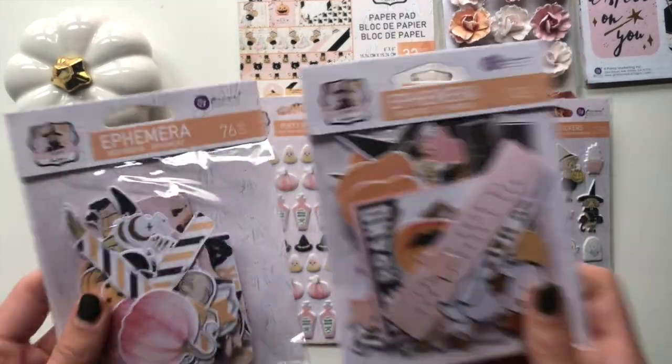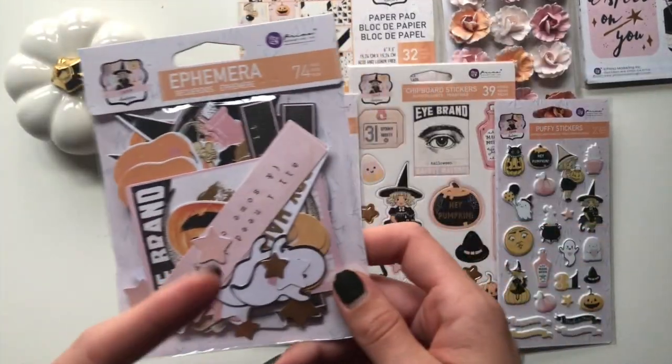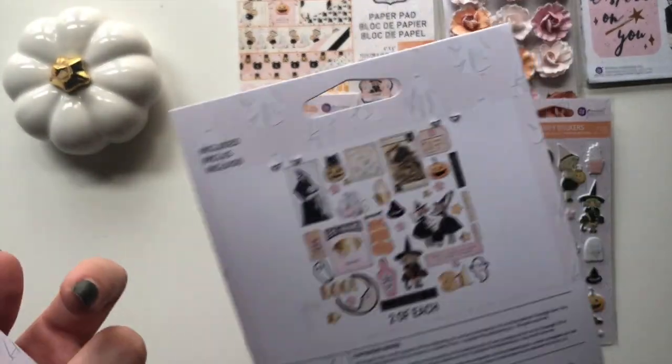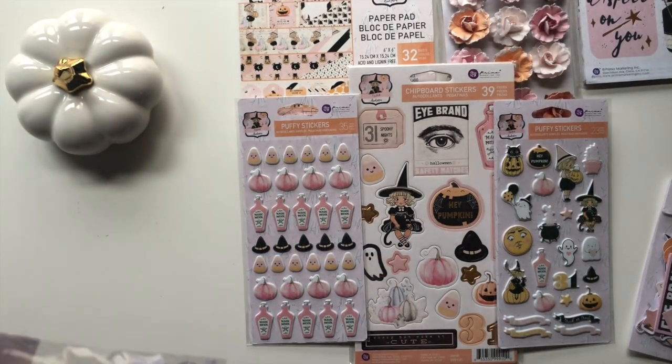And then the two ephemera packs - you get 76 in this ephemera pack here and 74 in this one, and you get two of each which I think is absolutely fabulous. So let's try to open this.